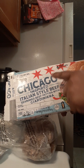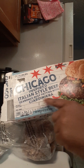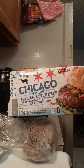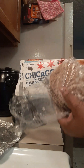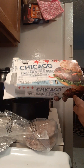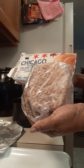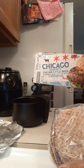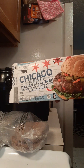So when I put that video up saying it was Chicago style beef patties, this is where that came from — Chicago inspired Italian style beef seasoned beef patties with Giardiniera. The Giardiniera is the stuff that comes in the jar with the cauliflower, the peppers — it's like a pickled vegetable, and they actually put it inside of this burger. I got these from my local Aldi's grocery store.